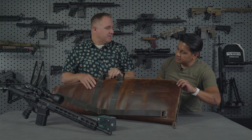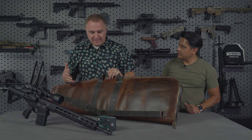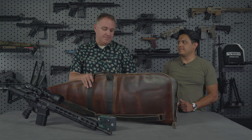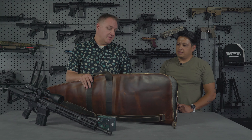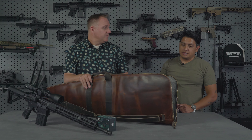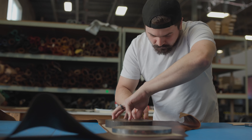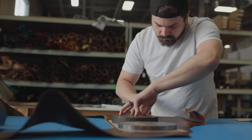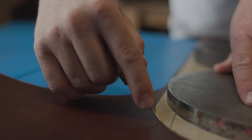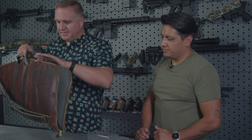I was talking to some of the guys from Rustico and this is a custom product. This is not part of their production currently at this time. They said this thing, because it's all hand tooled — that's correct, it's not part of our lineup. This was all hand cut by our artisans. Made down the road, made in Lindon, Utah.